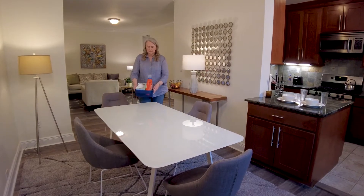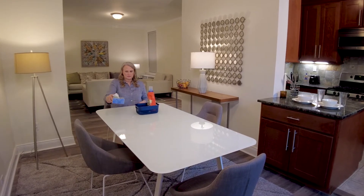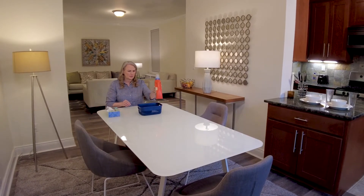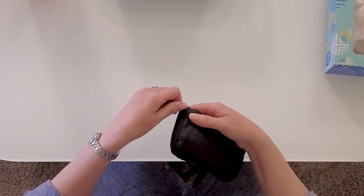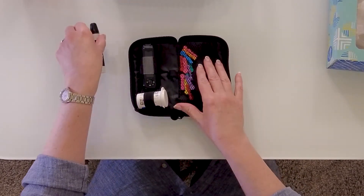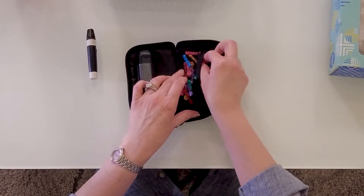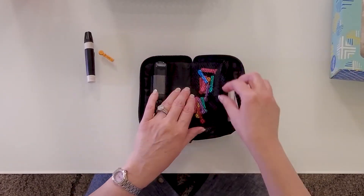Next, set up your supplies on a clean surface. It's helpful to arrange them in the order you'll use them. You'll need your lancing device and lancets. You'll use these to prick your finger to get a small drop of blood. Use a new lancet each time you check your blood sugar.